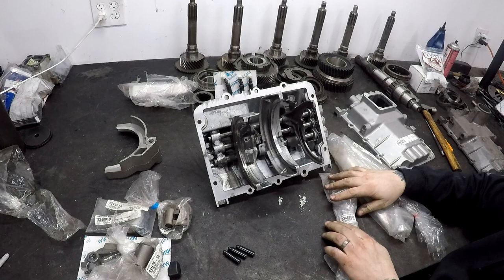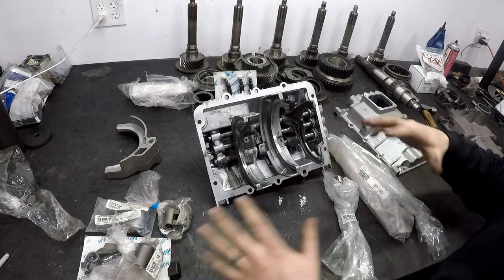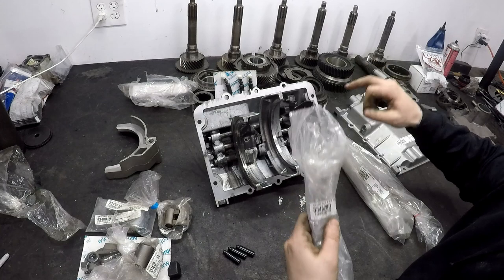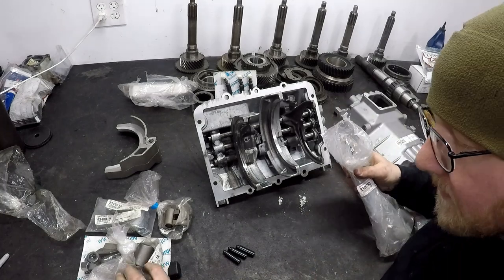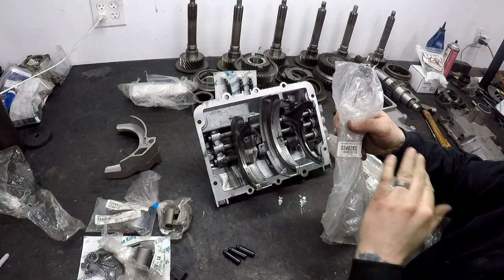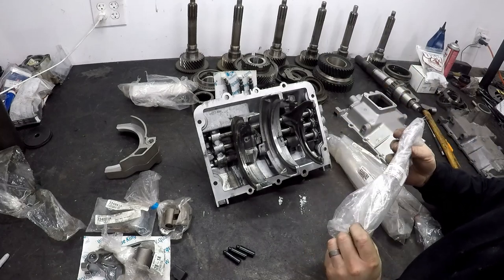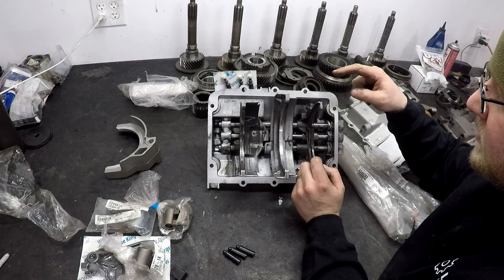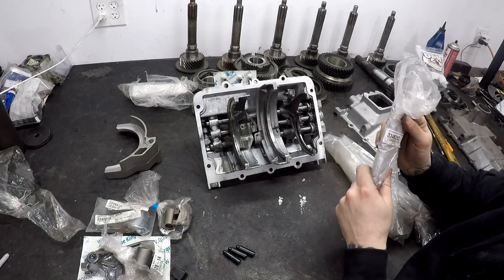Here are your different shift rails. I'm giving you all these numbers so you can actually build this from scratch — you can order everything you see here minus that reverse shift fork at the moment. So the NV4500 reverse and fifth shift rail part number is 334-628-D. The 1-2 shift rail is 334-628-A. The 3-4 shift rail in the center is 18320. We're going to be reusing ours. The reverse and overdrive shift rail is also 334-628-D.